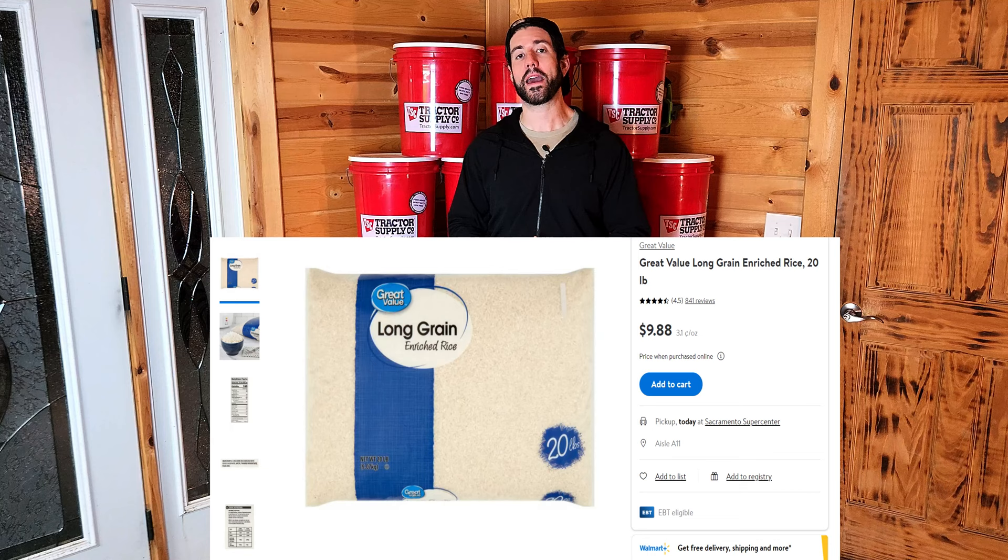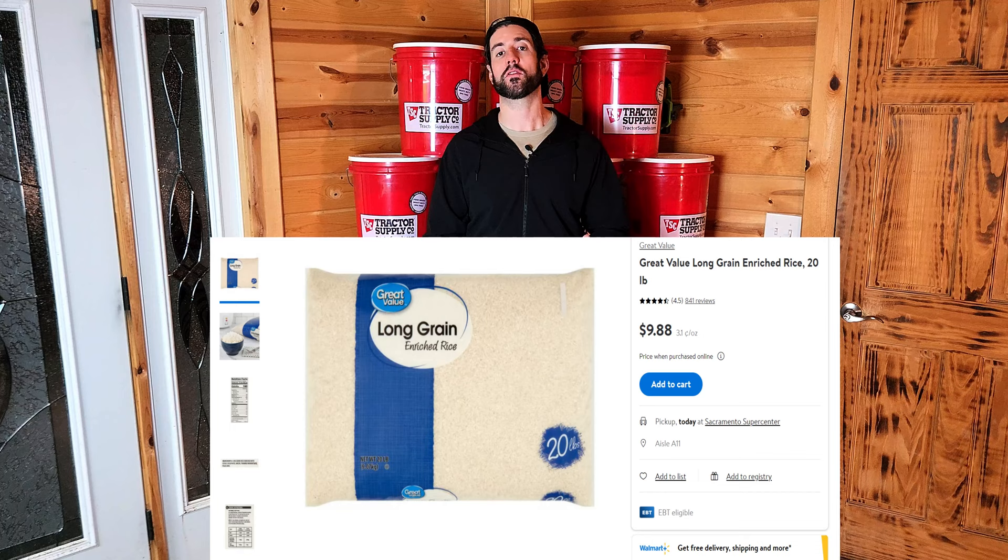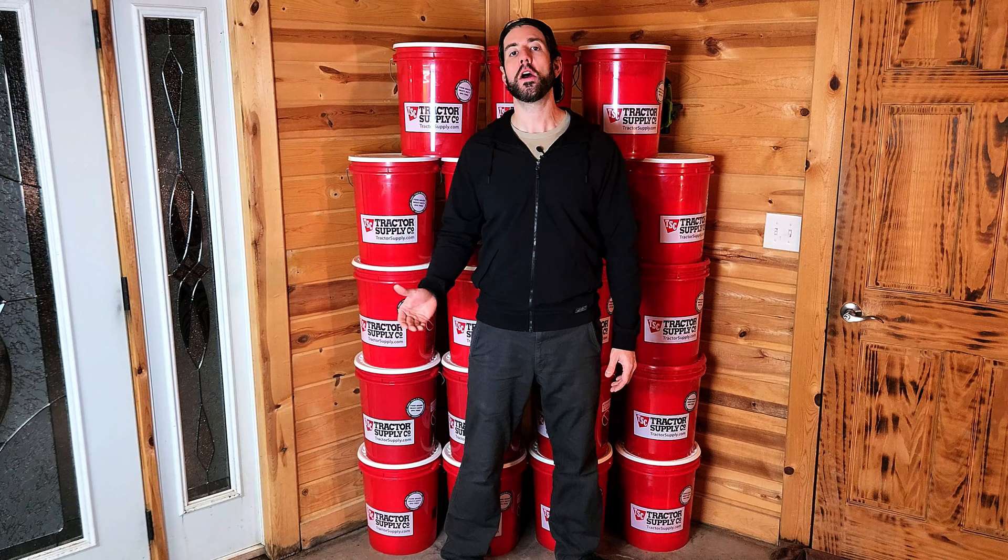You can get a 20-pound bag of rice at Walmart for $10. In order to fill 19 buckets with 25 pounds of white rice, you would need 23 twenty-pound bags of rice, so that equates to $230.